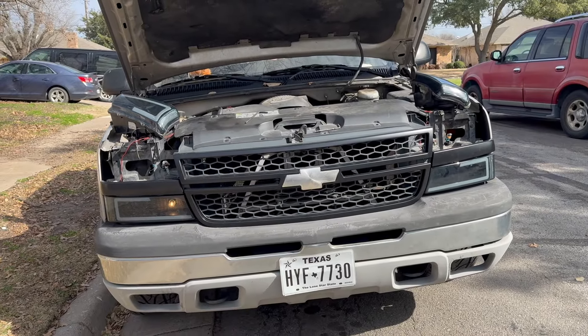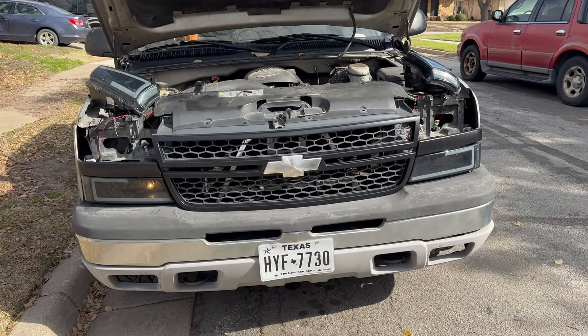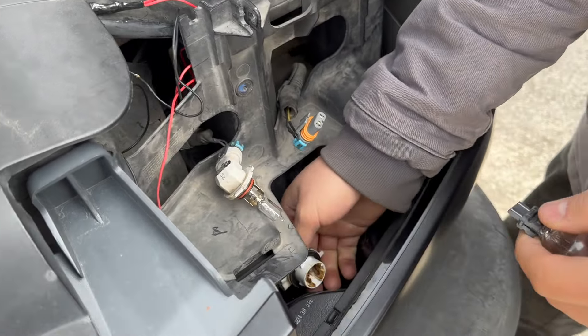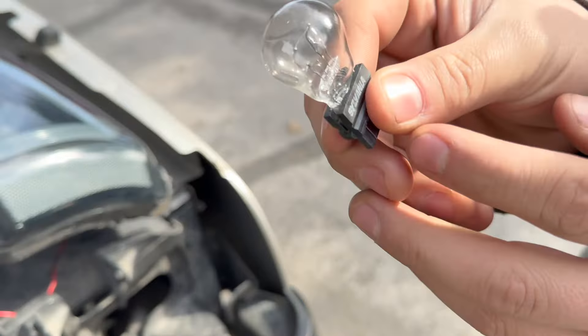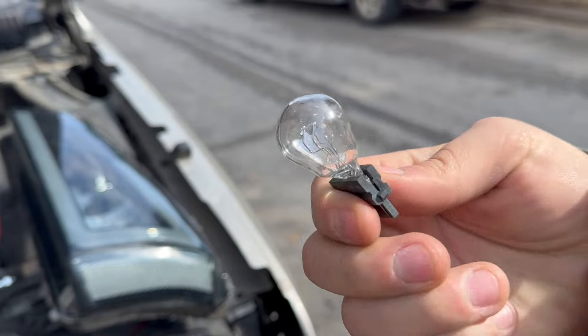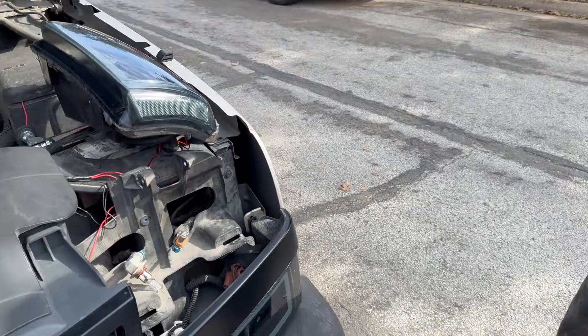So we checked on the turn signals. Now we need to check the daytime running lights. See how that one turns on, guys? And that one doesn't. So we're going to figure out why that daytime running light doesn't work. This is a daytime running light, which are clears. The bottom one's messed up. We're going to put another bulb in and see if that fixes it. So we know that clear one's broken. I'm going to go back to my stash of miscellaneous bulbs and see if we have one.